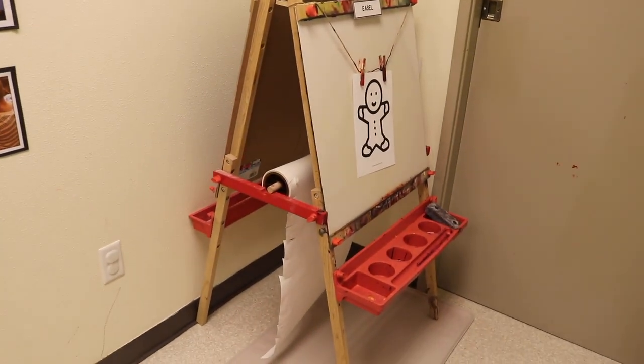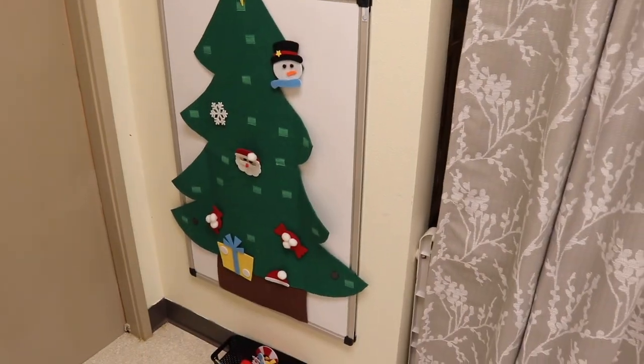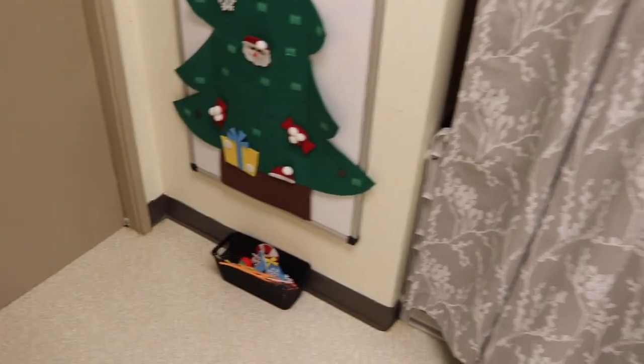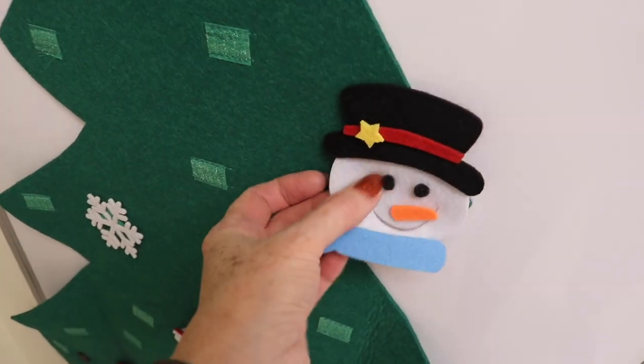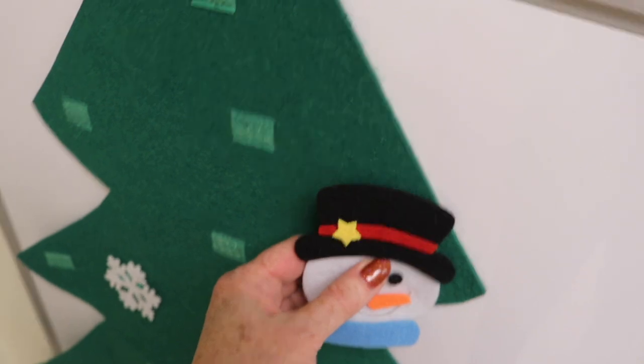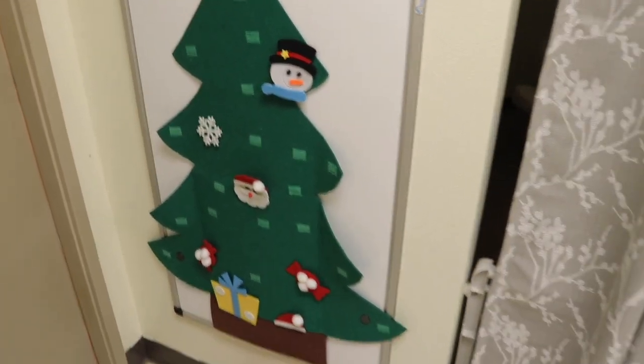We also have the gingerbread man over on the easel. Over here on our magnetic board we switched it over and put our felt tree. We love this tree — I'll drop a link in the video's description. They're felt pieces with Velcro and I've had this now for five years and it is so sturdy.